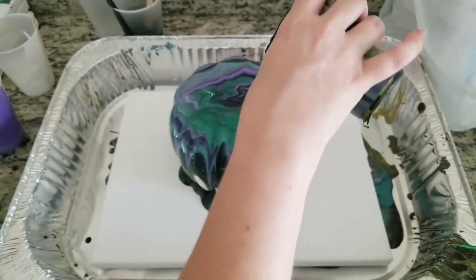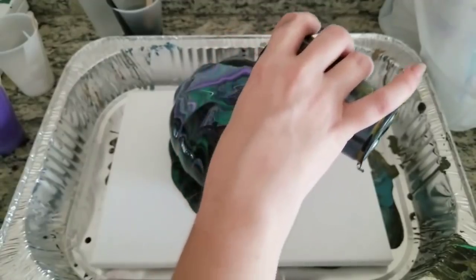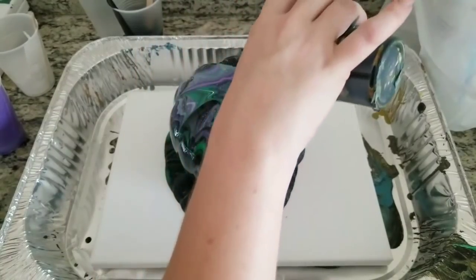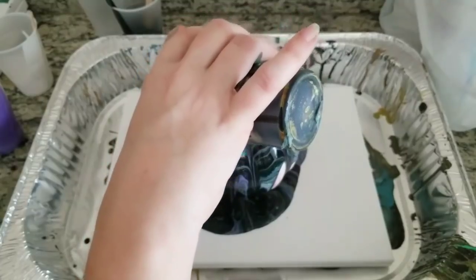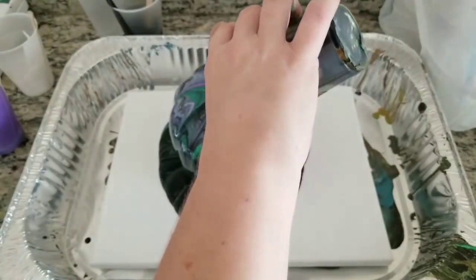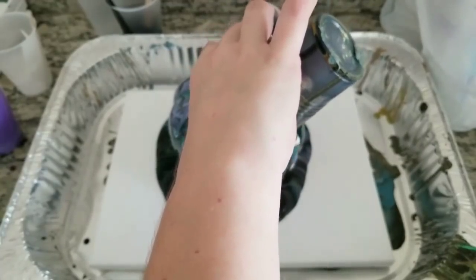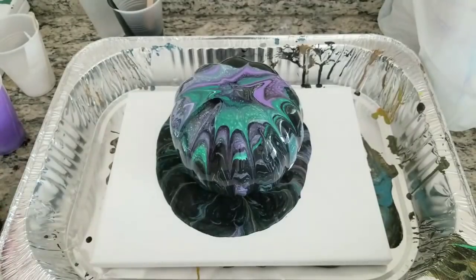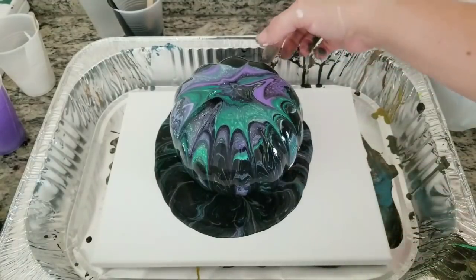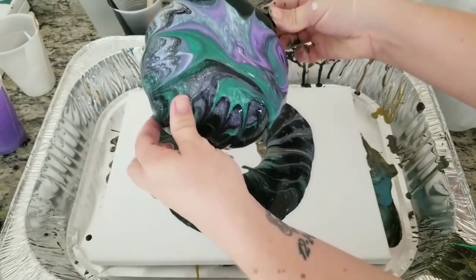You can of course do this with a real pumpkin as well — this is just a foam one I picked up from the dollar store. Last year I actually used real pumpkins and made some really cool ones, but then either some squirrels or raccoons ate them, and I felt bad because they were covered in paint and I'm not sure how healthy that was for them. So this year I figured I would do a fake pumpkin so I won't have to worry about that, plus I can keep this for years and years to come. I'm going to touch up some spots with my fingers and quickly tilt this because there's a lot sitting up on the top.